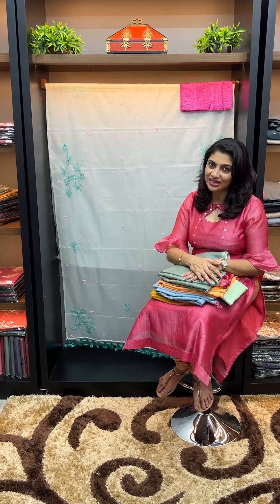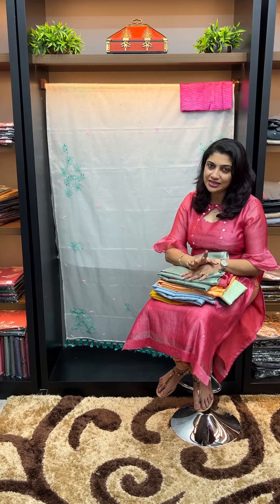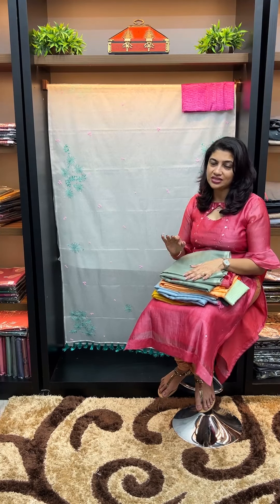Fine and delicate stitches are done in organza. I have a pair of blouses. This collection is single, individual pieces. You can do shadow work, herringbone stitches, shadow work, and cut work. We can do handwork. There are individual pieces and multiple pieces available.